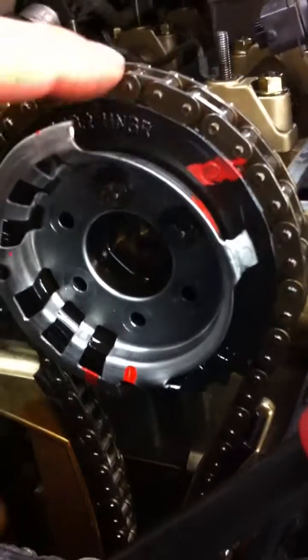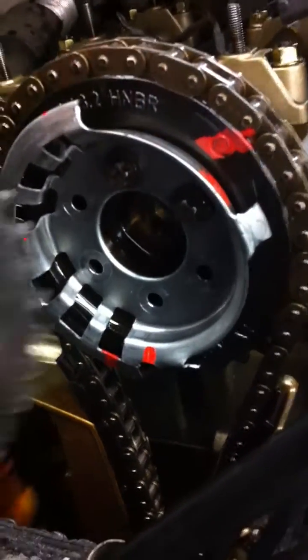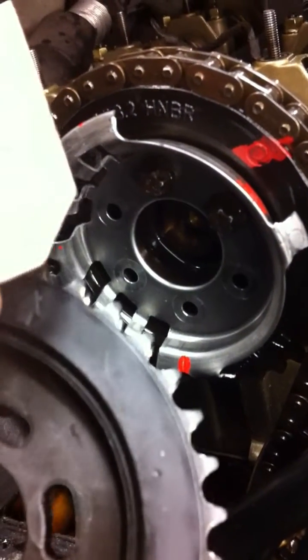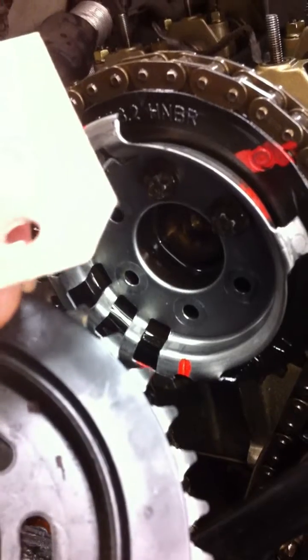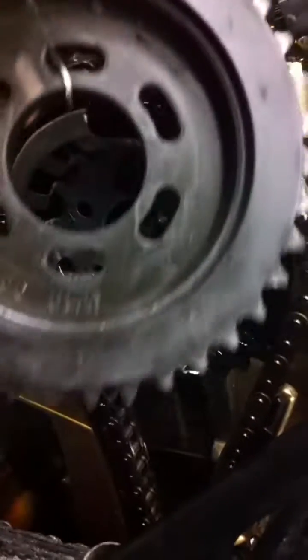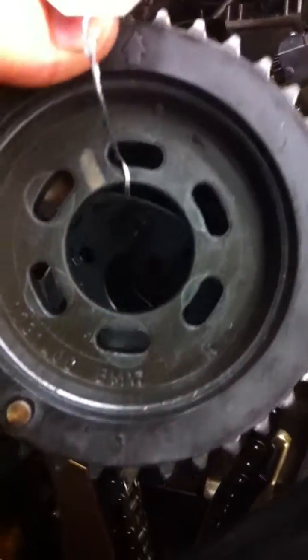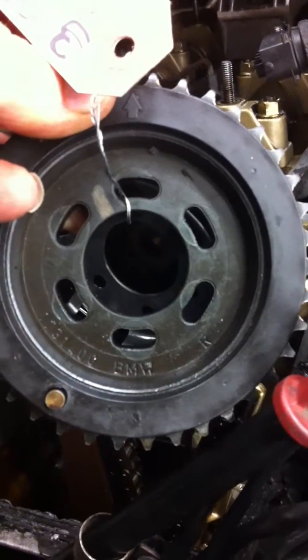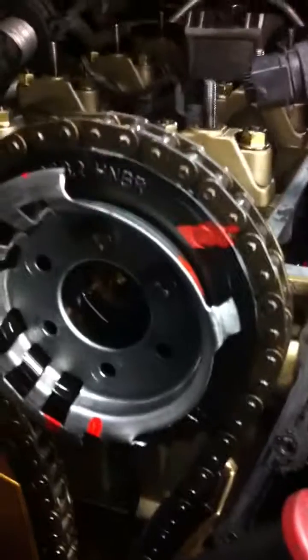So what we're going to do — we located it exactly where it should be, and according to this, it looks like it's going to be somewhere around 7 o'clock. The top is 12 o'clock, because the old wheel has an arrow on it showing 12 o'clock right up here. And the pin is at about 7 o'clock — from the arrow at the top to the bottom is about 7 o'clock.